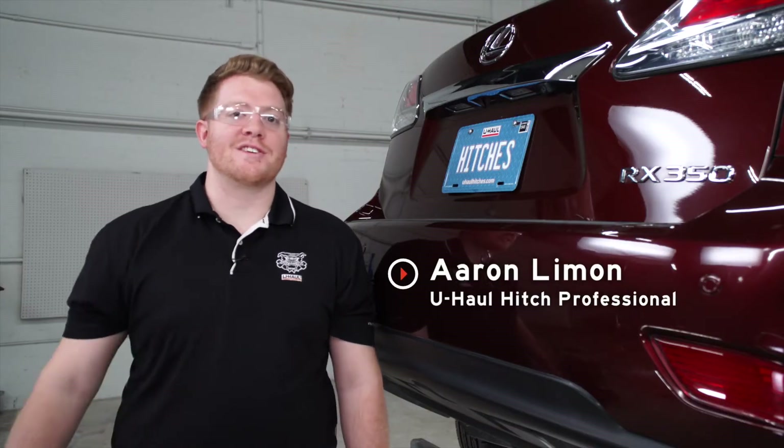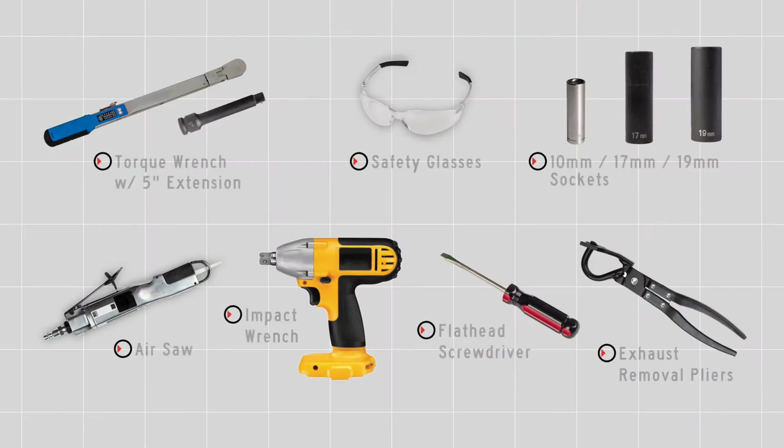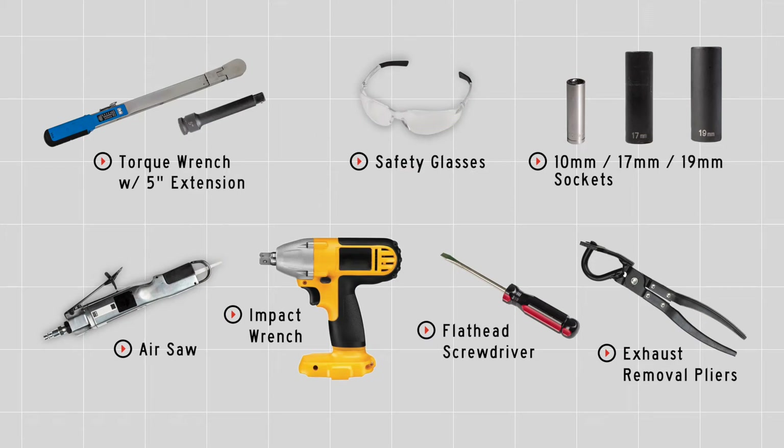Hey, what's up you guys. Putting a trailer hitch on your Lexus RX 350 can take you to some really cool places, whether it be through bike riding, camping, or even towing a U-Haul trailer through most of North America. So let's go ahead and break down that really easy install. You'll need the tools seen here to complete your installation.